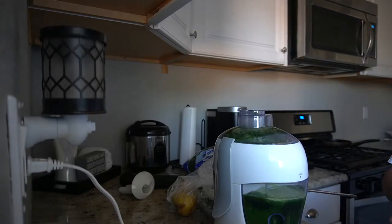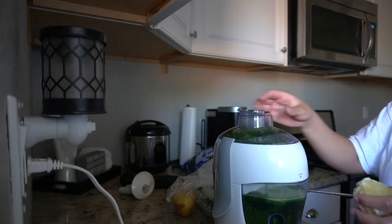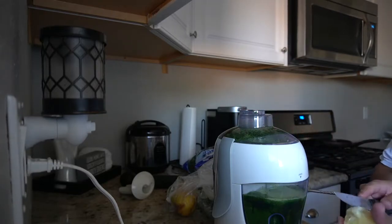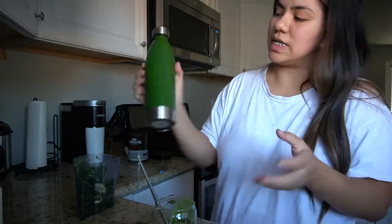I do notice a difference in my skin since I've been working out in the mornings, doing my juicings, and making sure I'm taking care of my body. This is basically all you do. I do want to get a better juicer eventually — this one was gifted from my grandma. I want to see if juicing is something I'll always want to do before I invest in one of the bigger ones.